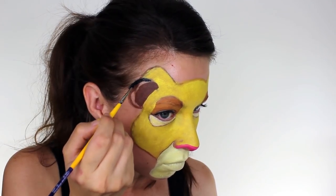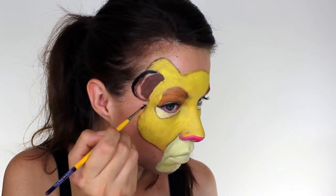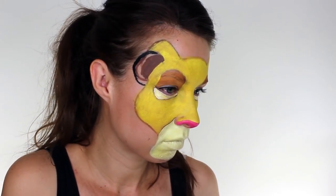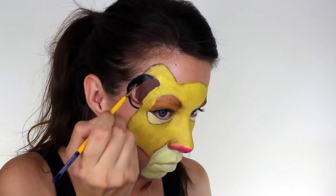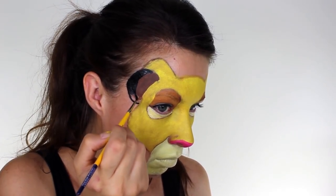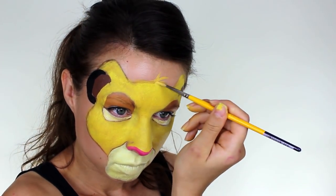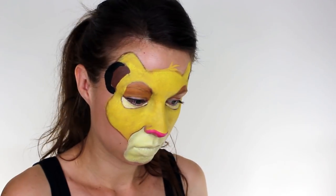I filled in the bottom edges of his ears with black, and I adjusted the shape a little bit because it didn't look quite right. And then the last thing I did for the base was just to drag some of the yellow upwards on the forehead to create a little tuft of fur.